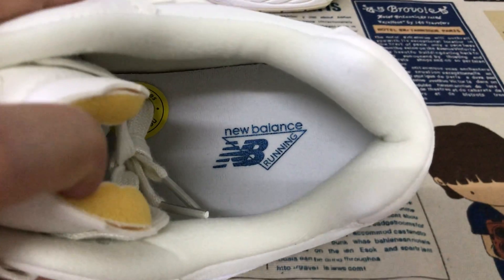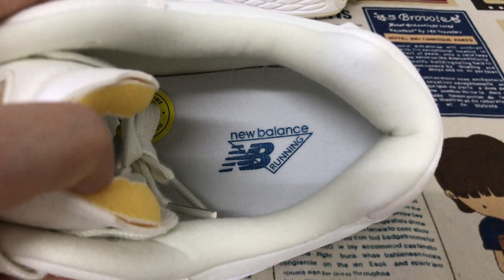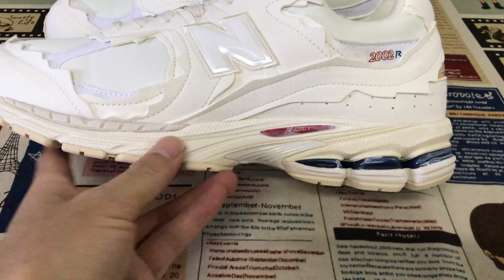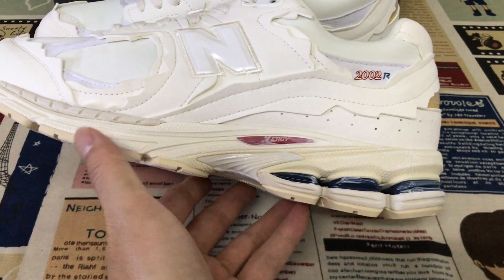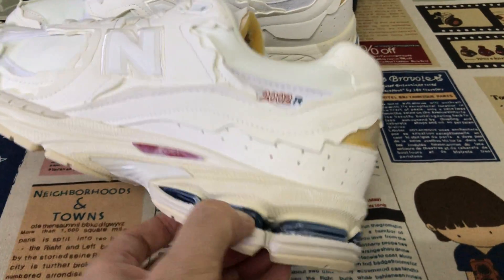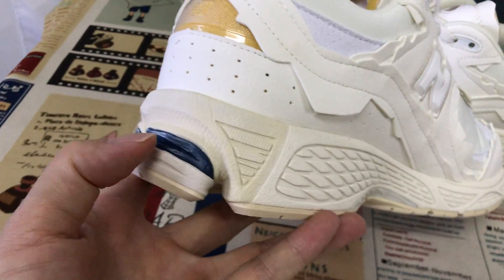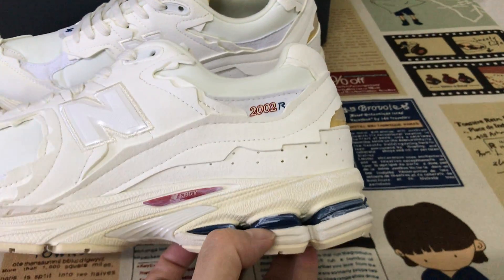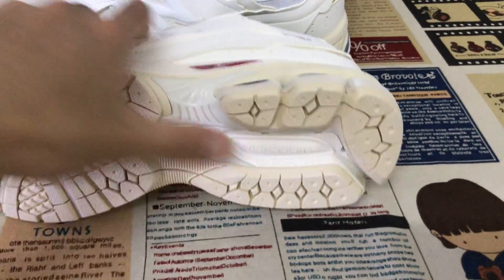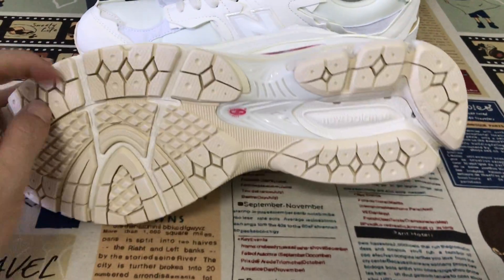Another inner sole — the New Balance inner sole, white inner sole. The sole color shows navy blue cushion on the back of the sole. And here's the TPU piece, and a white midsole.